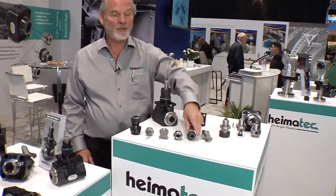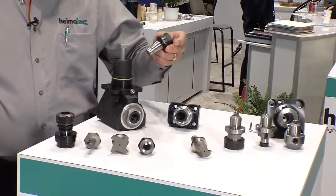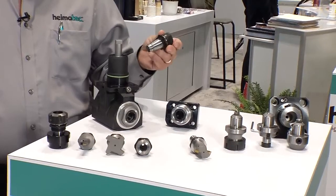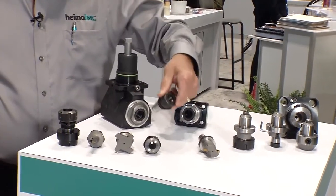We build this system — these U-TEC inserts — into all of our live tools. These inserts allow customers to have a great deal of flexibility in their machining processes.